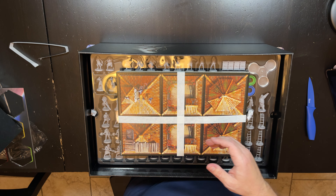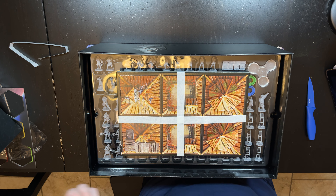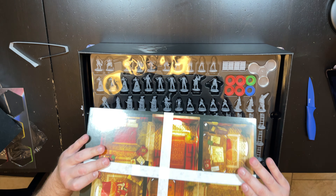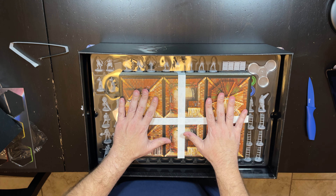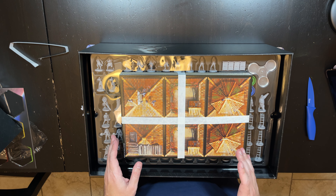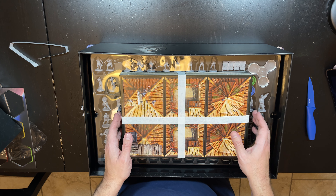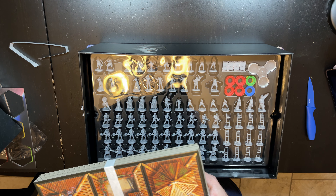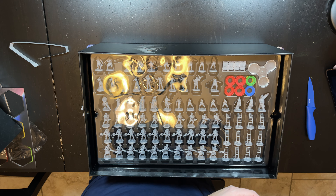They put foam in there to protect everything, which is a really good touch because a game this big could easily arrive damaged. I'm not going to look at the square tiles because they're not going to be as interesting to look at, and there's a lot more cool things to look at in here.